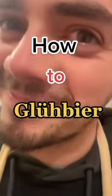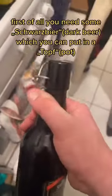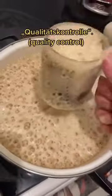How to Glühbier. First of all, you need some Schwarzbier, which you can put in a Topf. But never forget to do a Qualitätskontrolle to be sure it's good.